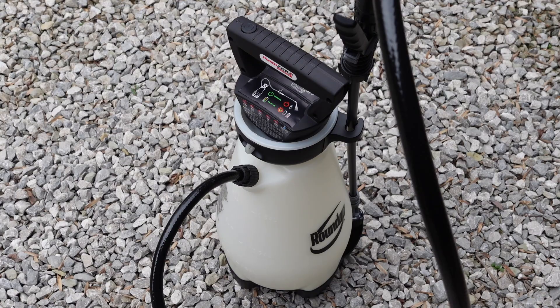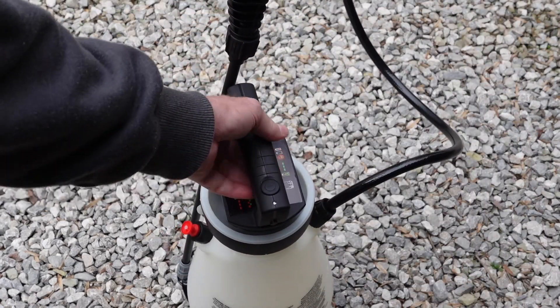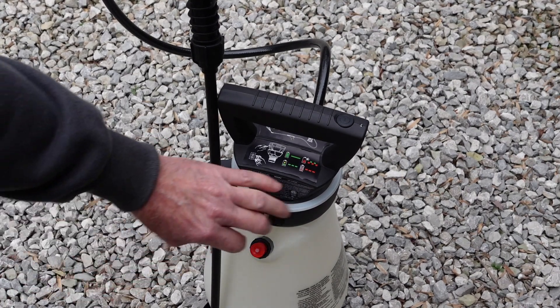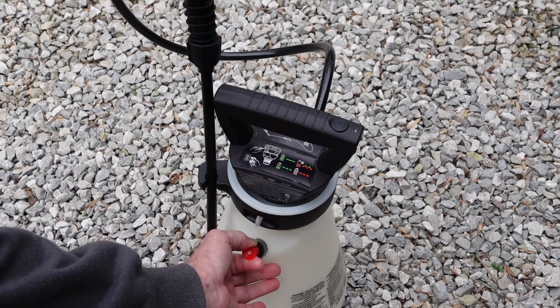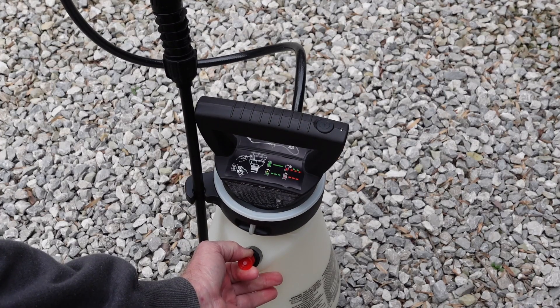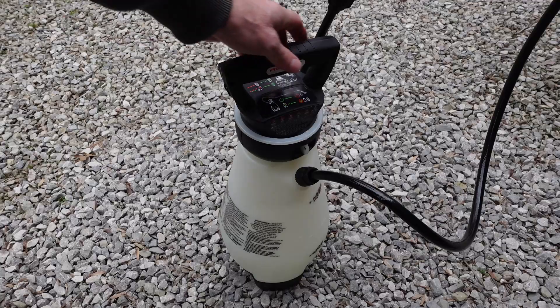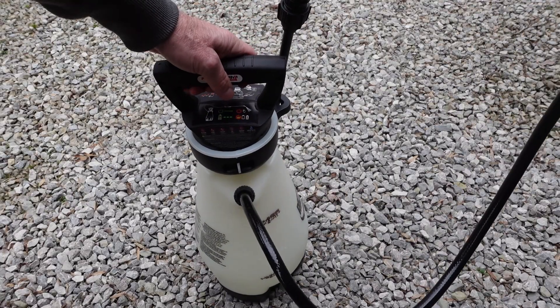We went for just a shade over five seconds. We'll test it this way — you should be able to hear a little bit of air release if we built up anything. We're just a little bit over the two-gallon mark; I put just a little bit too much in it.